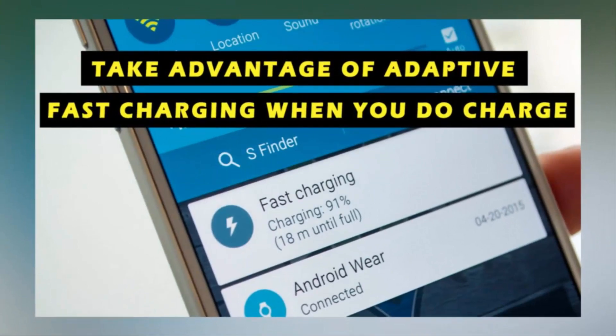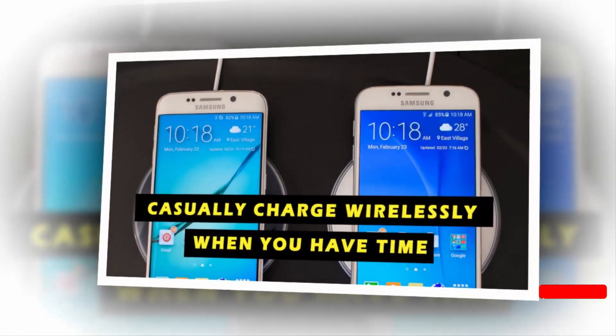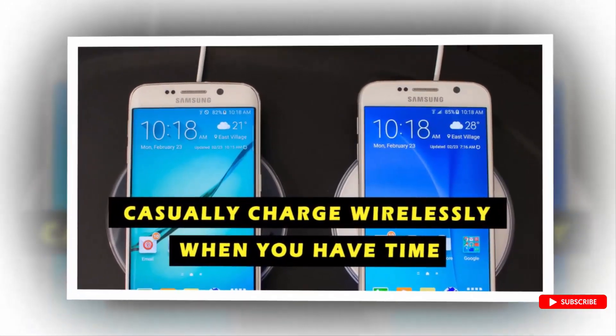5. Take advantage of Adaptive charging when you do charge. 6. Casually charge wirelessly when you have time.